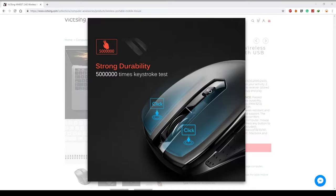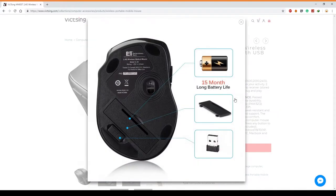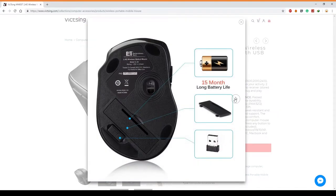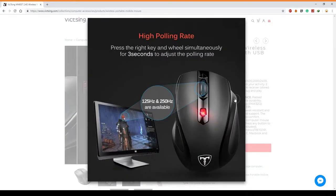On to the specs: it says 50 million click tested and 360-degree 2.4 gigahertz wireless technology. It has 50 feet wireless transmission and 15 months battery life. But since it doesn't come with a battery, you'll need to pick up a double-A battery separately.